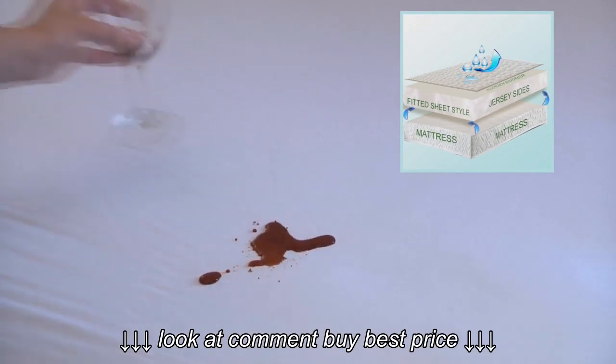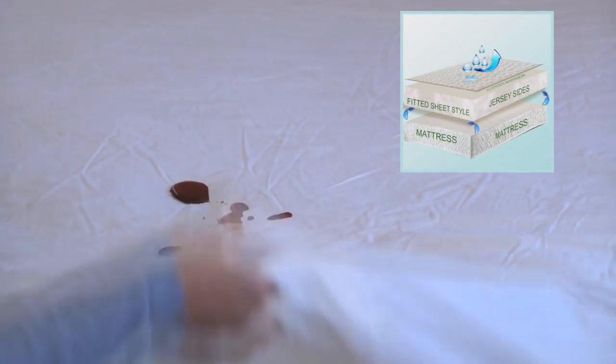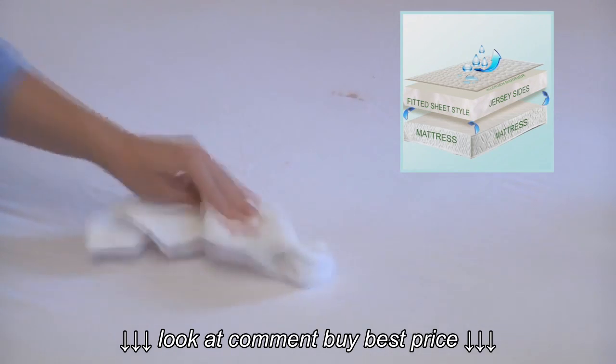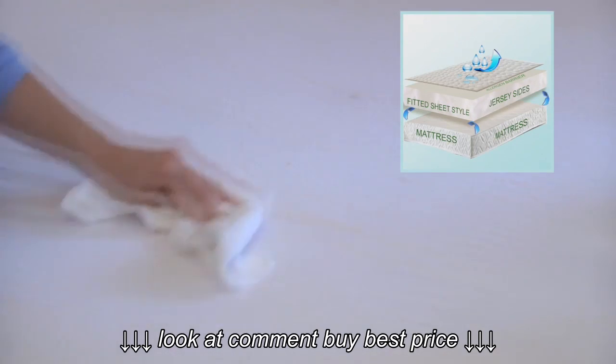Our patented DreamGuard technology protects your mattress from fluid spills that may cancel your mattress warranty and create an unhealthy and moldy environment. And we all know how expensive it is to replace a mattress.